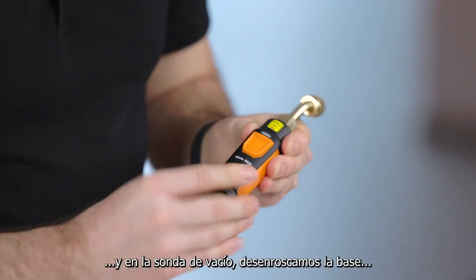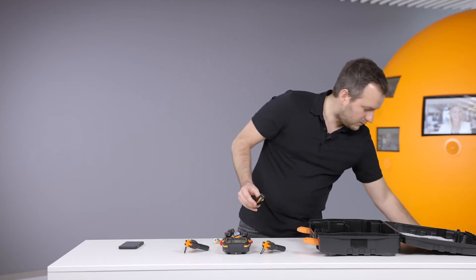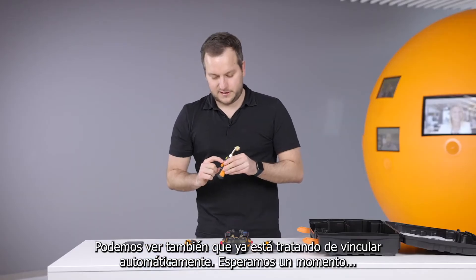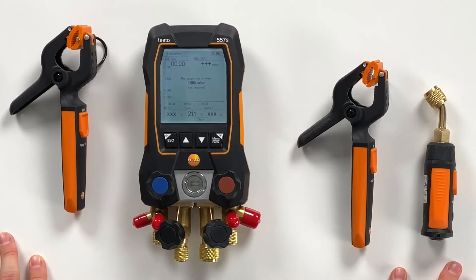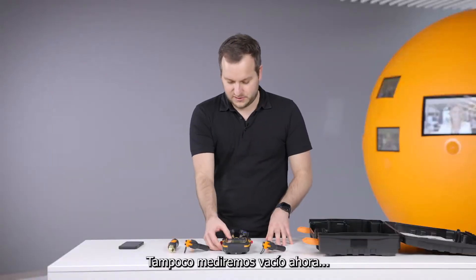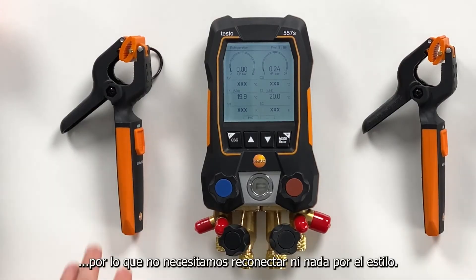In the vacuum probe you just have to open the probe and there's the strap in the battery compartment — remove this. Then we put the batteries back in. You can see it's directly connecting, waiting for the connection, and now it appears in the display and is waiting for the values to go down to vacuum level. We go back to the refrigeration screen and the probes are still connected, so no need for reconnection or anything.